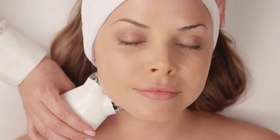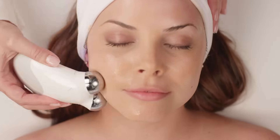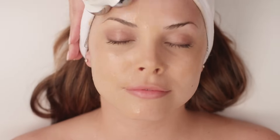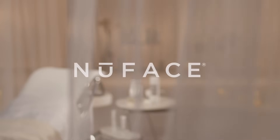So now let's do the other side. I hope I showed you how easy NuFace is to use in all of your facials. Follow us on social for additional tips and tricks, and have an uplifting day.